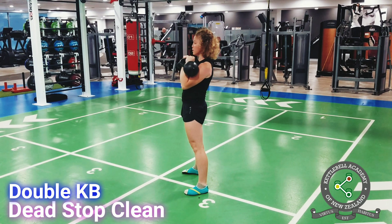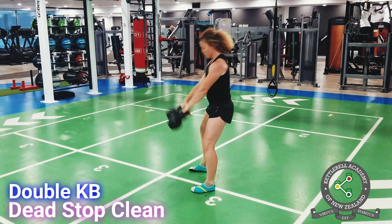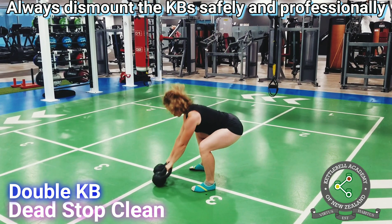As always, remember that your set isn't over until the kettlebells are parked on the ground, so make sure to always dismount the kettlebells safely and professionally.